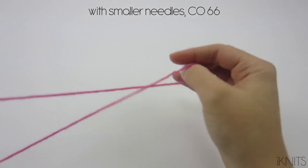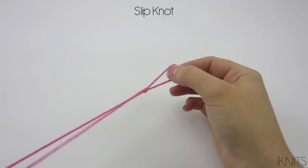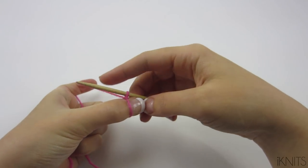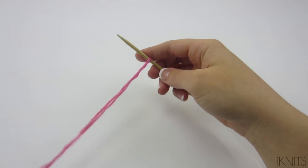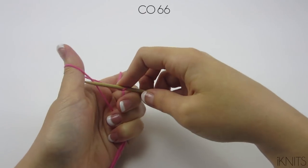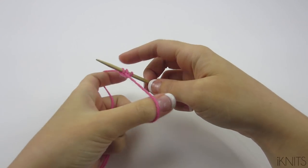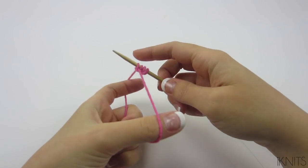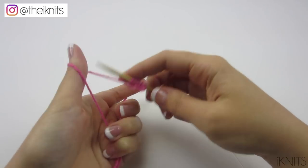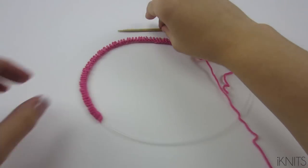We are going to cast on 66. With your yarn, make a slipknot and tighten it on your needle. Now cast on 66. If you need more help on how to cast on, I have a link to my video that will go slower and show you all the steps. Now that we've done that...